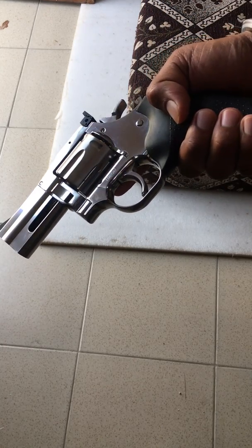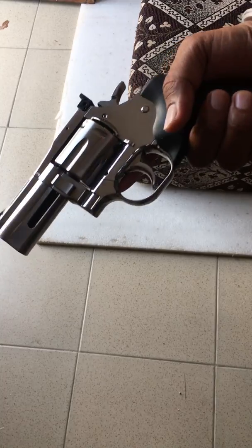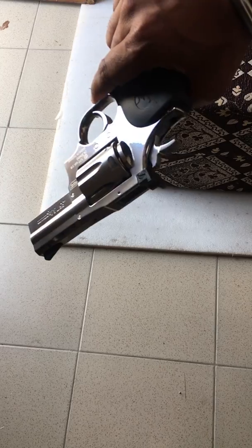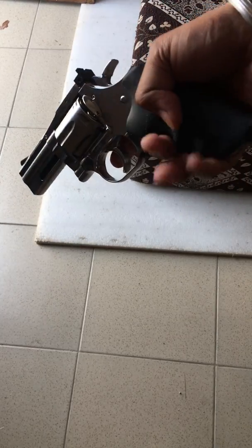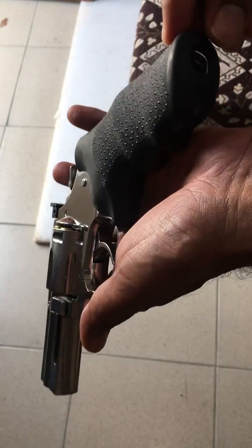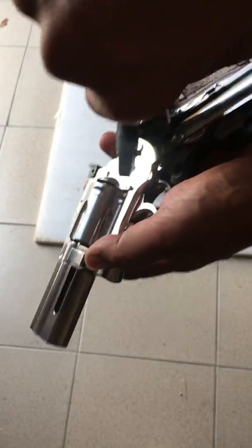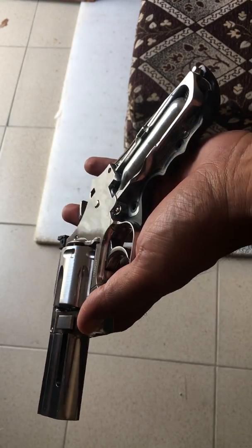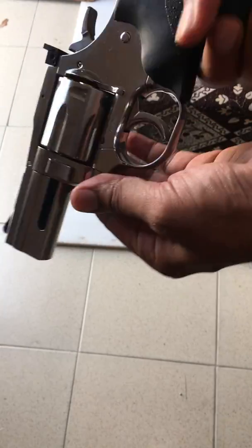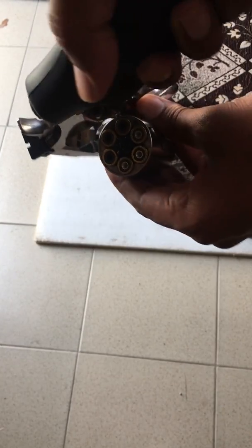I have a Dan Wesson .357 with the pellet version, 2.5 inch barrel — very solid gun. There are already many videos showing where to fill the CO2 and how to load it. I have already loaded it and filled it with some pellets.